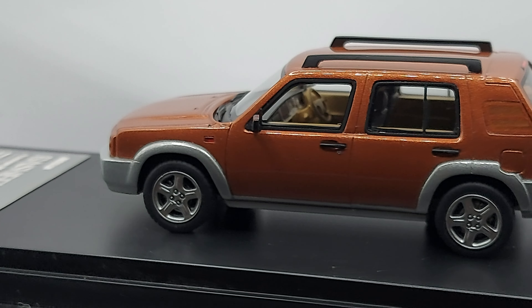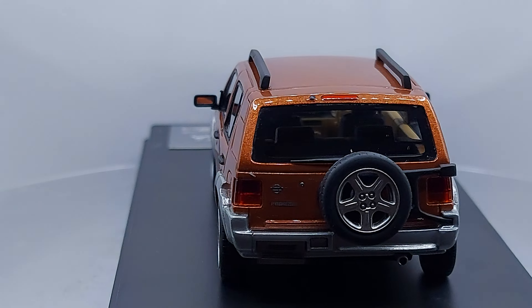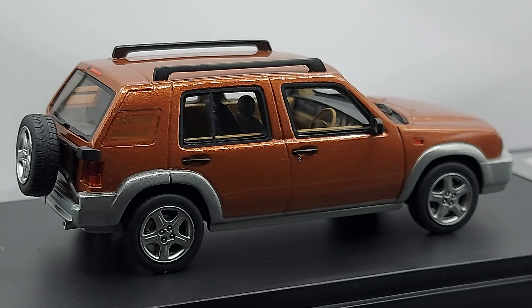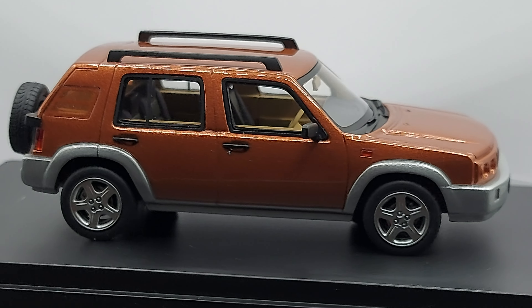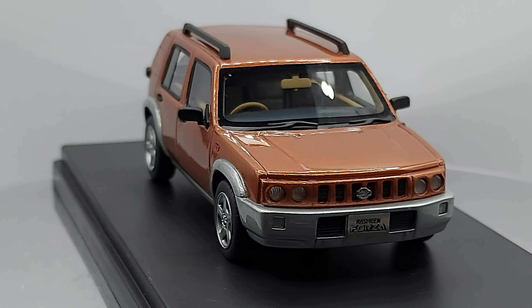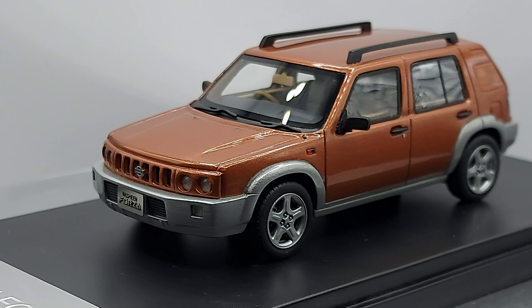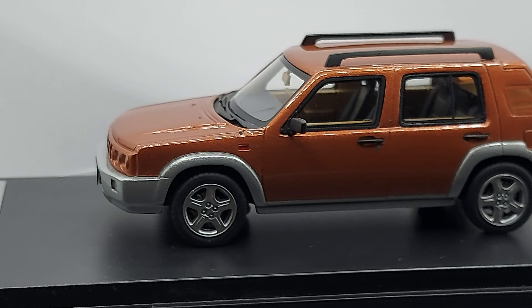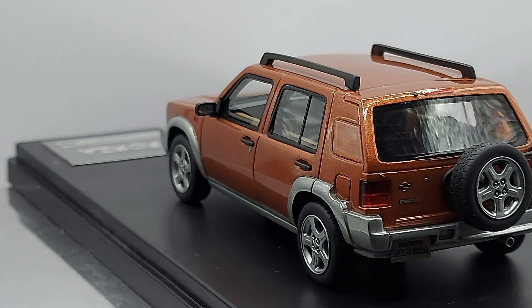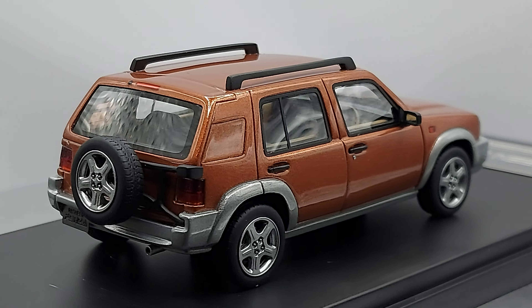The Nissan Rasheen is not a very well-known model, at least not in my eyes, and I'm not sure about other countries around the world. The Nissan Rasheen came out in 1994 and was produced all the way to 2000. This specific Rasheen Forza — they started thinking about making it back in 1997 as a more powerful model. If you look at the style right here, they refreshed the front a bit: the original Nissan Rasheen had square headlights, but this one has round headlights.